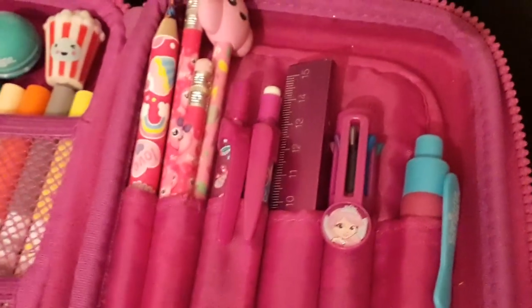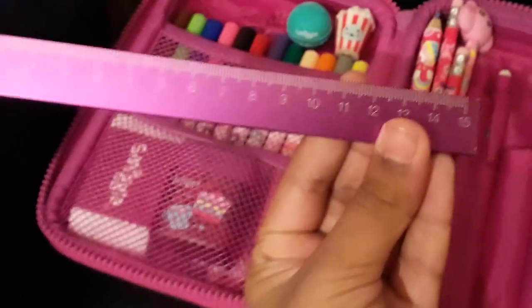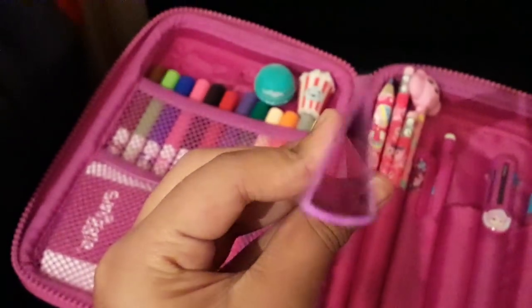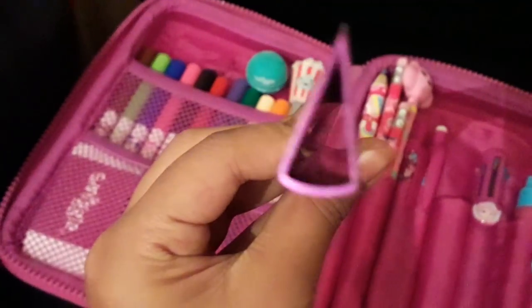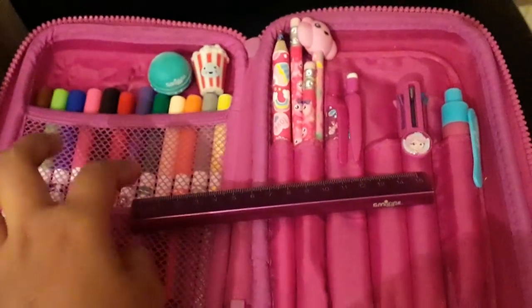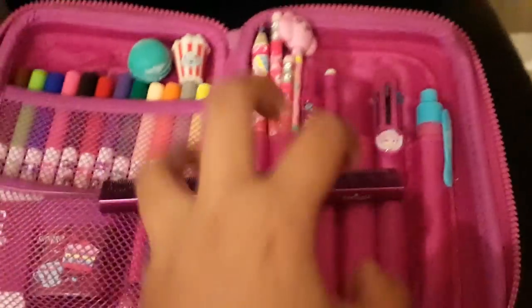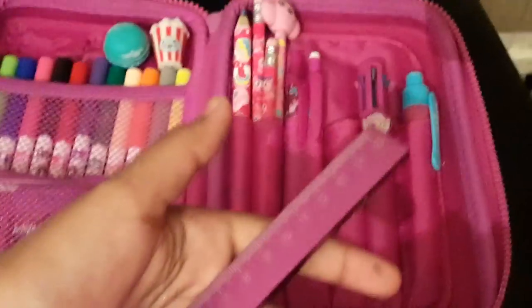The next item I have is this ruler. It is a metallic ruler which is 15 centimetres, and this was £3. If you look in it — which you probably can't see — the image triples. I think it's really cool. And if you throw it, you can still rule with it. I really love this so much and, as I said, it was £3.